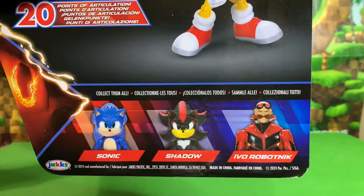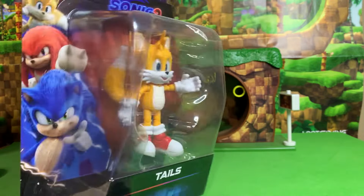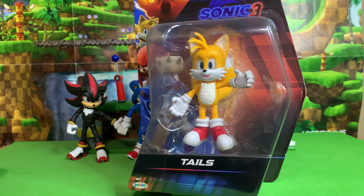We've also got the other three figures in the wave right there — Sonic, Shadow, and Ivo Robotnik. Can't wait to unbox him. Let's go ahead and get Tails out of the box and see what he's like.